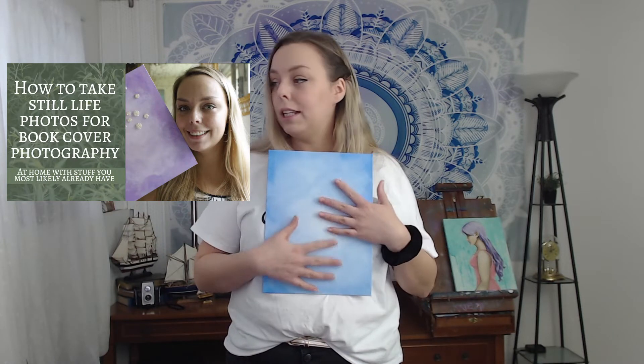You might be asking yourself, if this is a photography channel, why are you teaching us to paint? I like to use these for basically three different things. If you've seen my behind-the-scenes book cover video, I was using these as a background for photos. I put things on them, take a photo, and submit it for book covers. That's one of the ways that I use these.